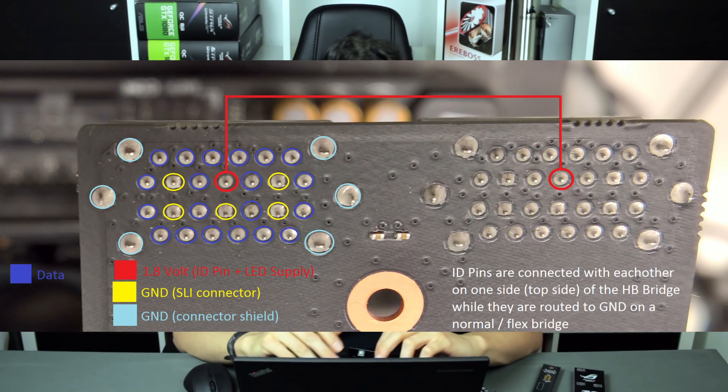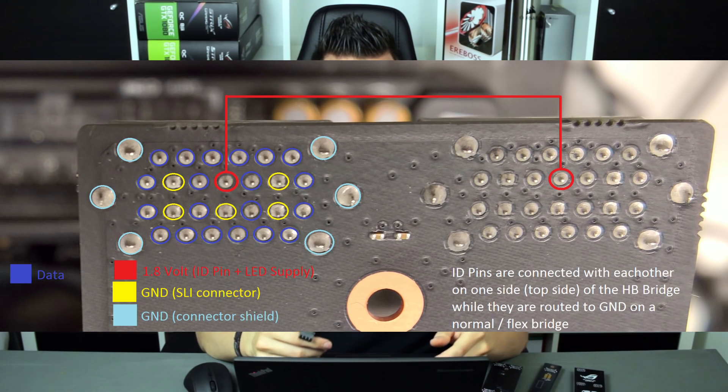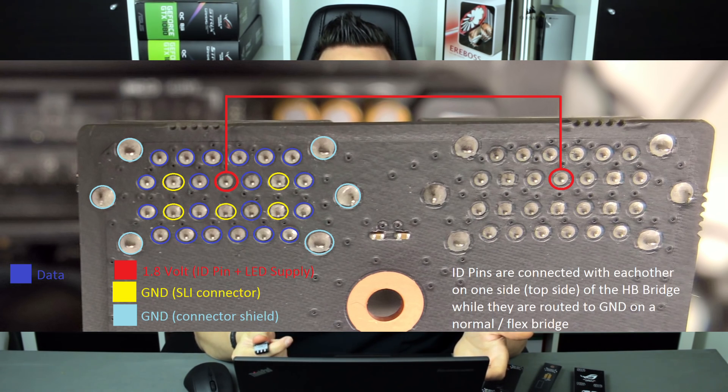The special thing I found is the pin in the middle — the red pin — which I call the ID pin, the identification pin. I have no idea what NVIDIA calls it, as there is no data available. I noticed that on older bridges like the solid or flexible bridge, this pin is connected to ground like the other yellow pins. But on the high bandwidth bridge, it is not connected to ground — it is open and delivers 1.8 volts, which is also the voltage supply for the LED. This one pin is the identification pin: if it's a flexible old bridge it's grounded; if it's a new high bandwidth or LED bridge it's left open at 1.8V. That's how the driver or card identifies the SLI bridge.